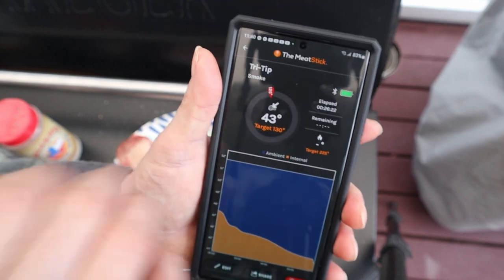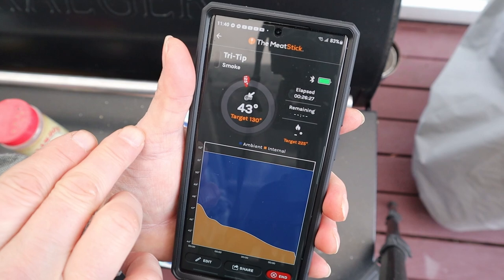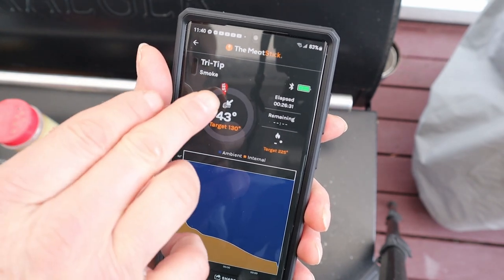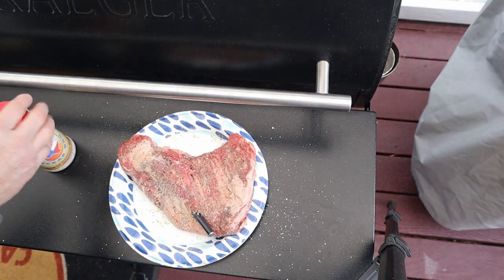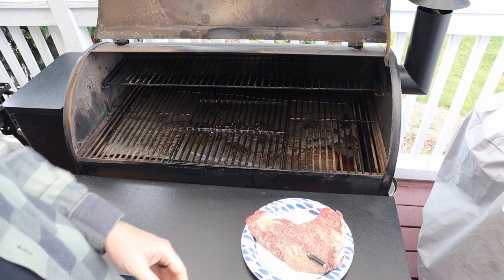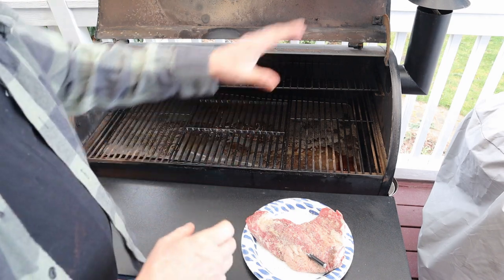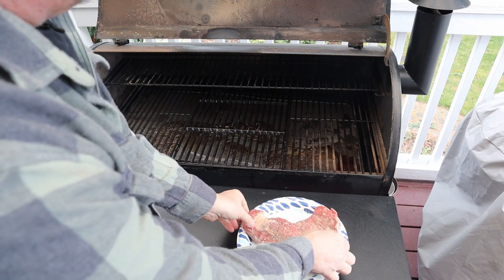The target temperature is 130 degrees. I'll probably pull it at 128–130. There's the 125 mark. Let's slap this guy inside the Traeger and get it going. I have it going at 225. I did a pre-smoke on it — temperature is at 225, but it's dropping since it's cold outside and I'm letting heat out. Placing it on the center of the rack.